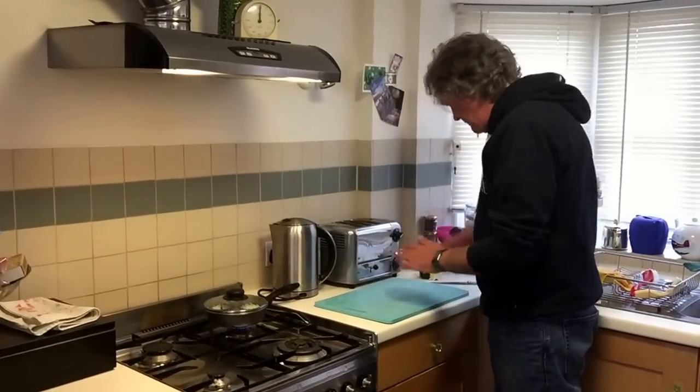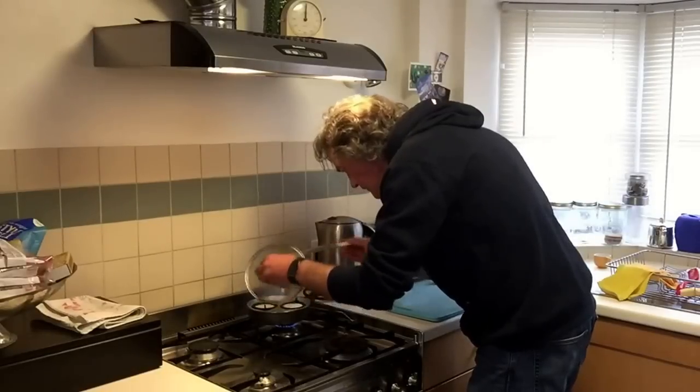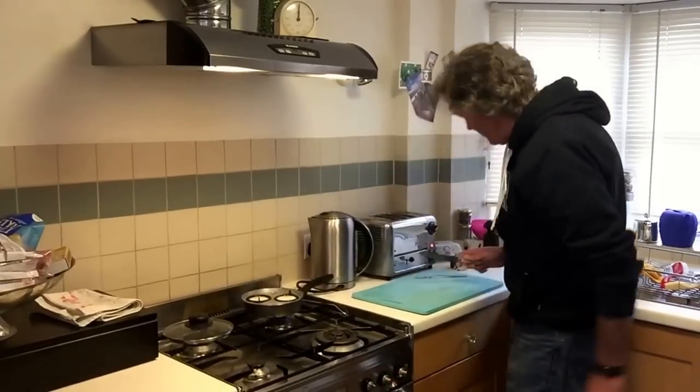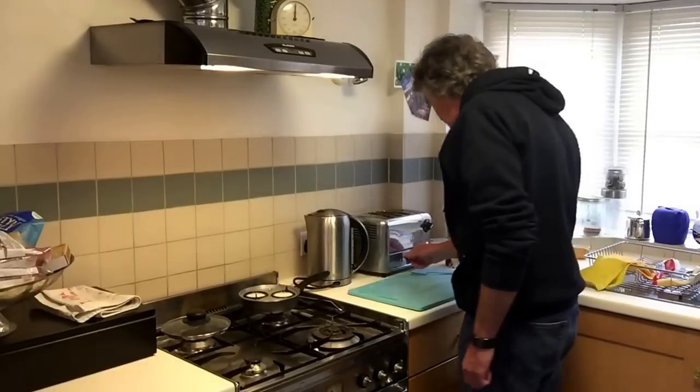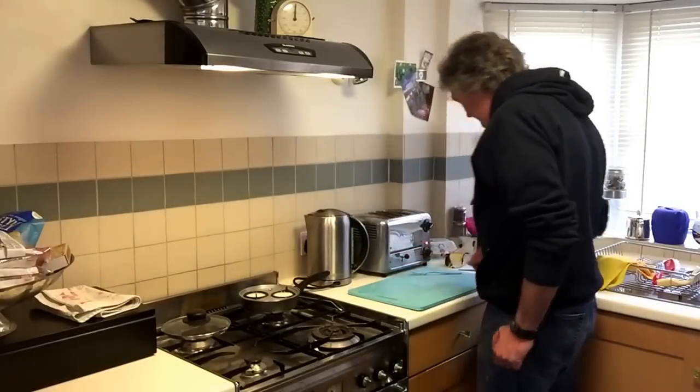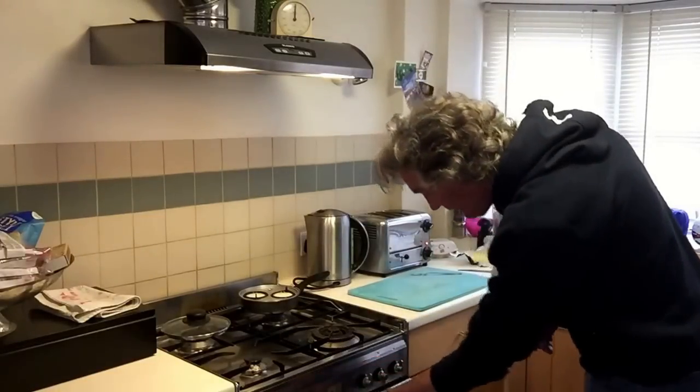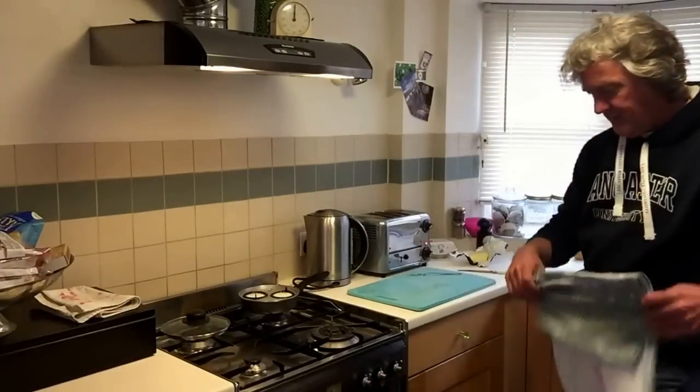Toast on. It's good — I'm going to leave the lid off. Heat right down. Toast is looking good. Butter is ready.